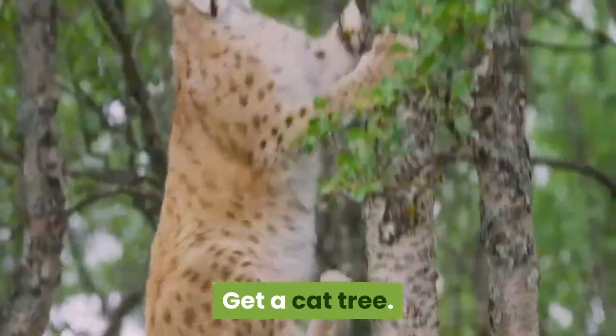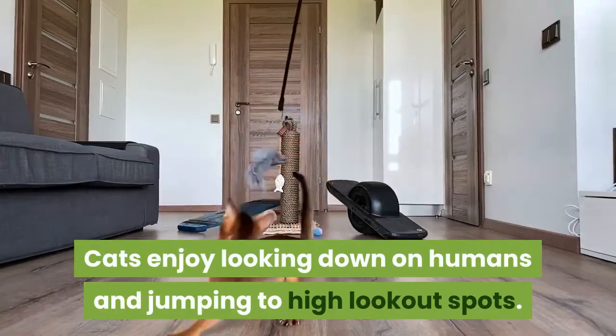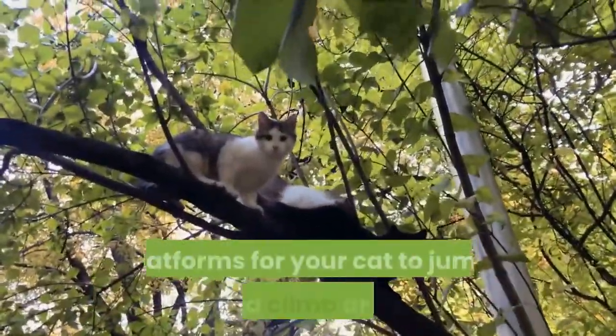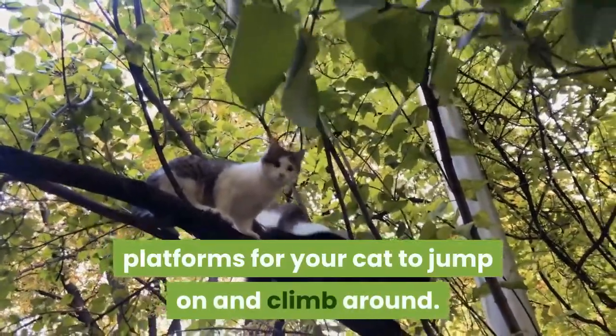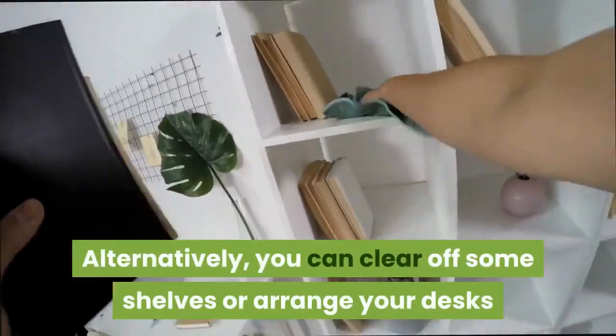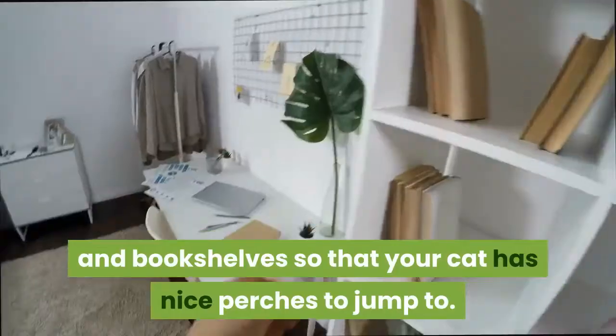Get a cat tree. Cats enjoy looking down on humans and jumping to high lookout spots. At the pet store, you can buy cat trees with multiple platforms for your cat to jump on and climb around. Cat trees can be expensive, so alternatively you can clear off some shelves or arrange your desks and bookshelves so that your cat has nice perches to jump to.